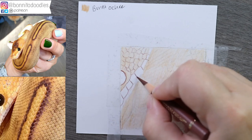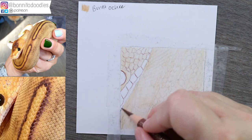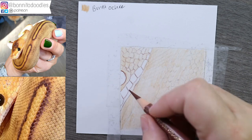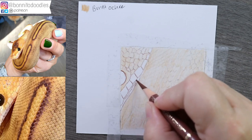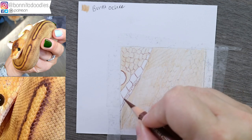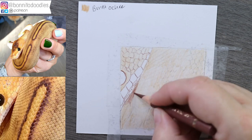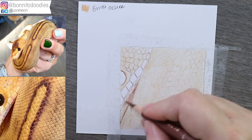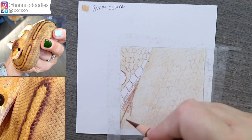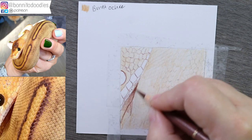On some of these sections I might just time-lapse the more repetitive areas so you're not having to sit and watch me draw every single scale — you would sooner be driven crazy. I'm just prompting myself that this is actually a shadow area, so we're going to be filling that in, and then we come up here where it gets really dark.